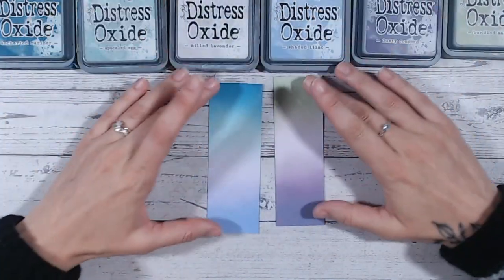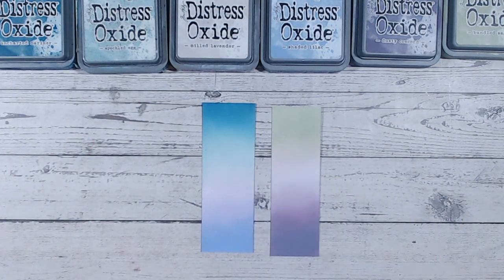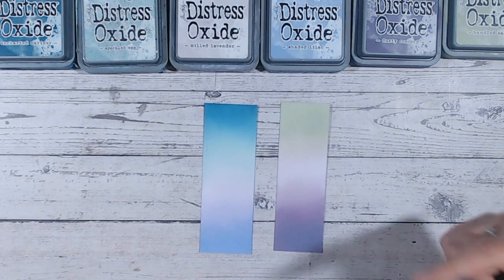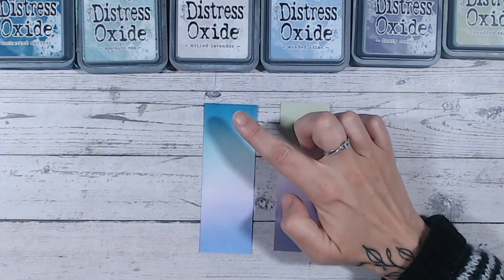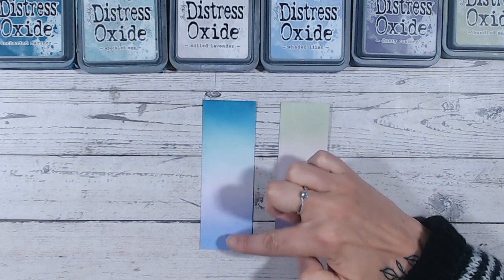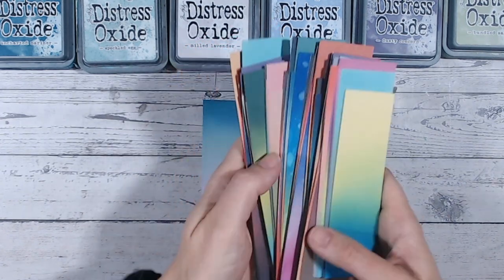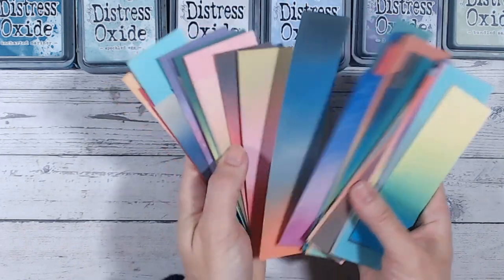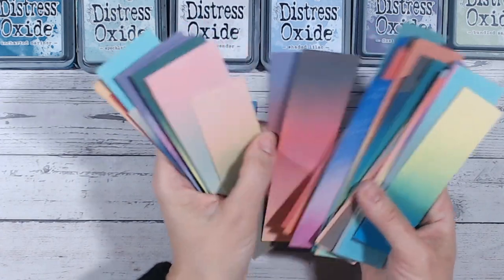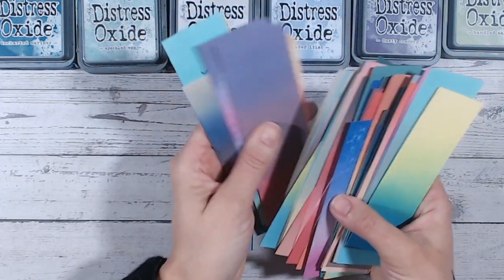Let's bring in all of the colors we used today — aren't they beautiful? Absolutely stunning. So this is Milled Lavender between the two combinations: Dusty Concord, Milled Lavender, Bundled Sage — and then Shaded Lilac, Milled Lavender, Speckled Egg, and Uncharted Mariner. Now I'm going to show you my other color combination strips. I keep them all together — these are all the strips I create when making these videos for you.